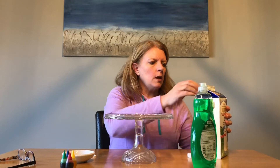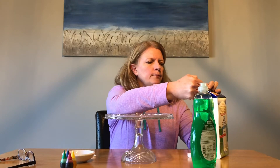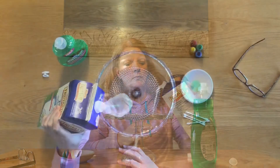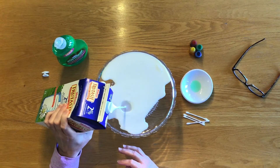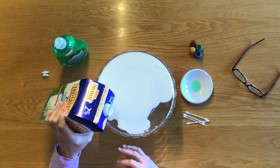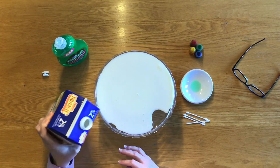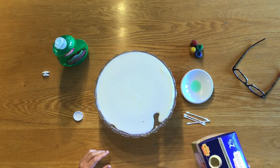So the first thing we're going to do is pour some milk into the plate — just to fill it up, but not overflow. Okay, that looks good.